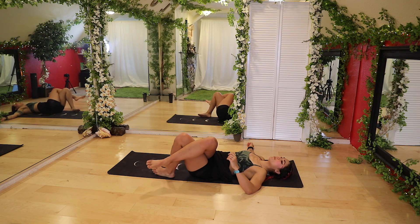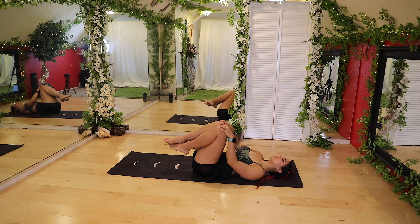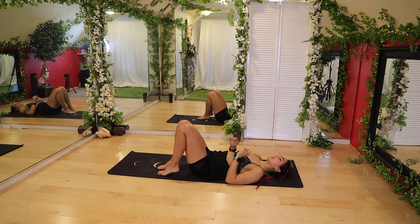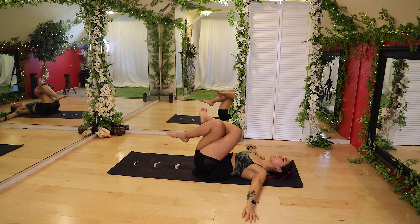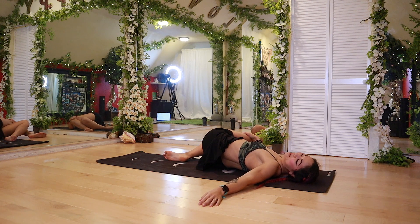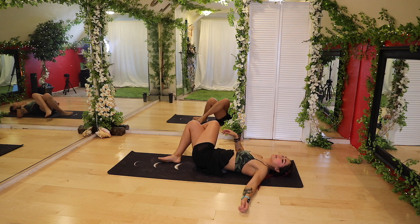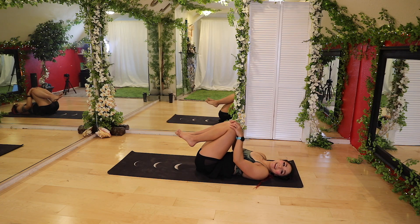And then go ahead and slowly bring it back up. Bring those knees back in for a few circles before we go to the other side. And go ahead and drop those feet down. We're going to cross it over — arms into that T, knees up. This time drop over to the right and look over to the left. Feel free to take your right hand and pull the left knee closer to the ground. Go with that breath — nice big inhales and exhales. Twisting the spine. Nice job guys.